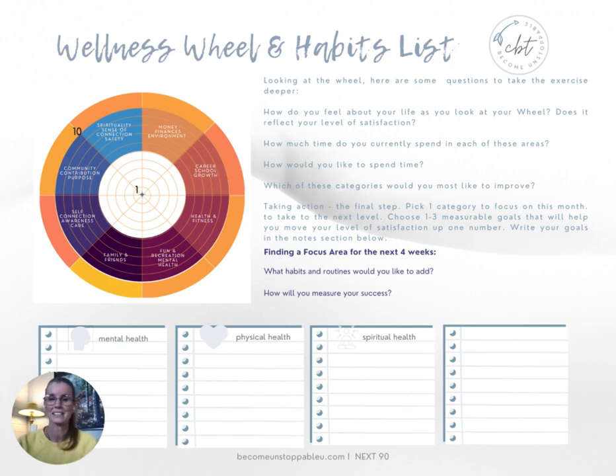The final step is one goal — one focus area for the next four weeks — that you think would make a really big difference in your life. What would make that number move just one number higher? So if you're at a four, it would move to a five; five to six, and so on. Take some time to write down what you're already doing, and then some simple ideas you can take to move that number up by one.